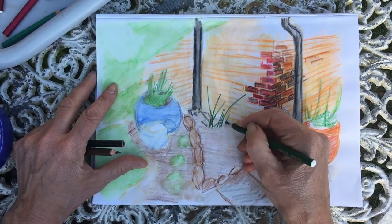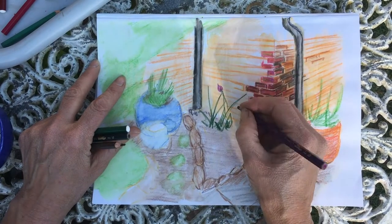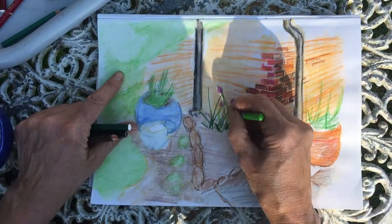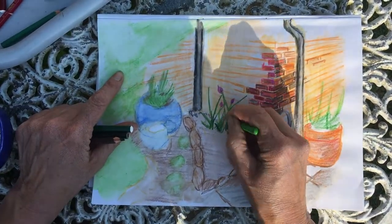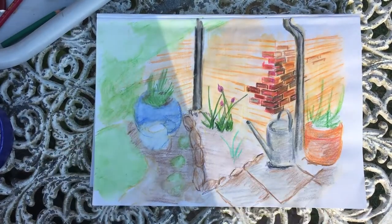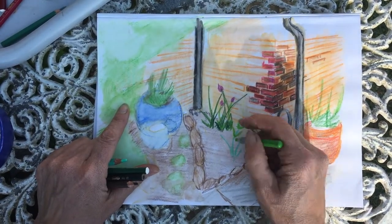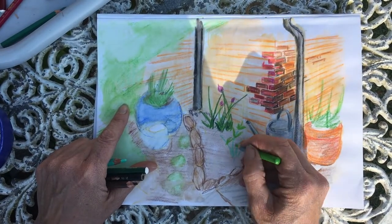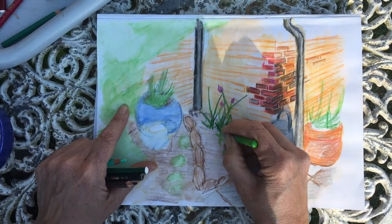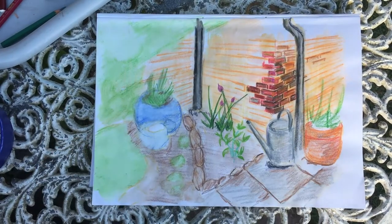I said earlier that we usually get all the background in before we do any detail, but there are exceptions. For instance, these plants which are in front of the brick wall — their green colour will not show over the top of the dark browns of the bricks, so I need to get them in now. I can't just go around them because you need the spontaneity of drawing the streaks up for each leaf, and I do need to get them in before I finish the brick walls behind them. This is simply because watercolour paints and watercolour crayons are translucent, so they will show the colour through.